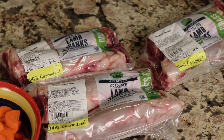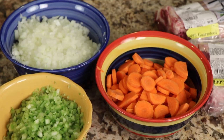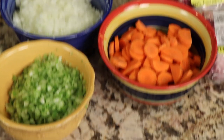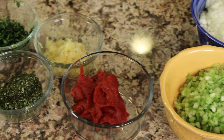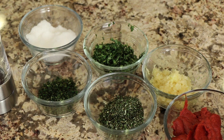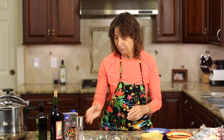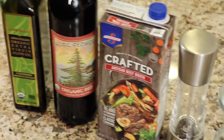First up, we have our lamb shanks. I tried to find the smaller ones — the younger the lamb, the less gamey it's going to be. We have our flavor base here, which consists of sliced carrots, finely diced onions and celery, which we're going to saute. I've got some tomato paste, lots of fresh garlic, and fresh herbs: rosemary, thyme and basil. We'll need some salt and pepper, of course. For our liquids, I'm using beef broth, red wine, and a little bit of olive oil.